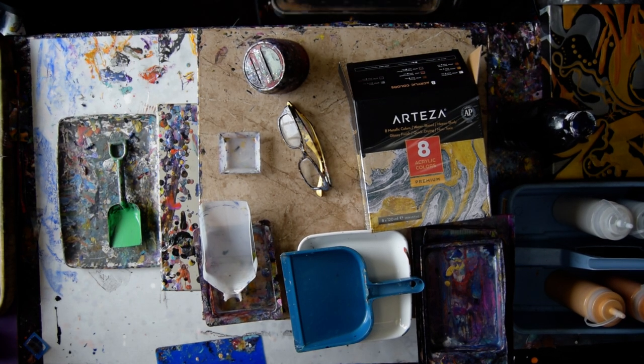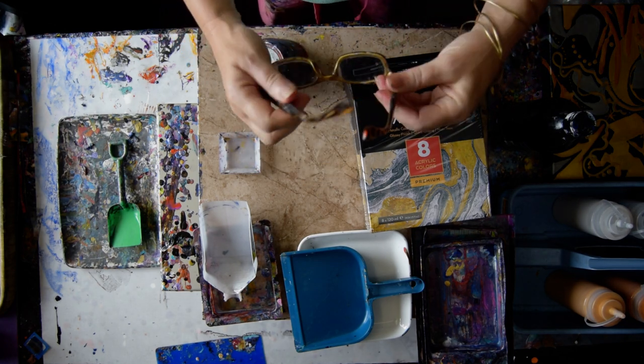Hello again, it's Priscilla Batsell in Spring Hill, Florida at Expressionist Art Studio Gallery. And I'm going to try and do this in something, some kind of an organized fashion.